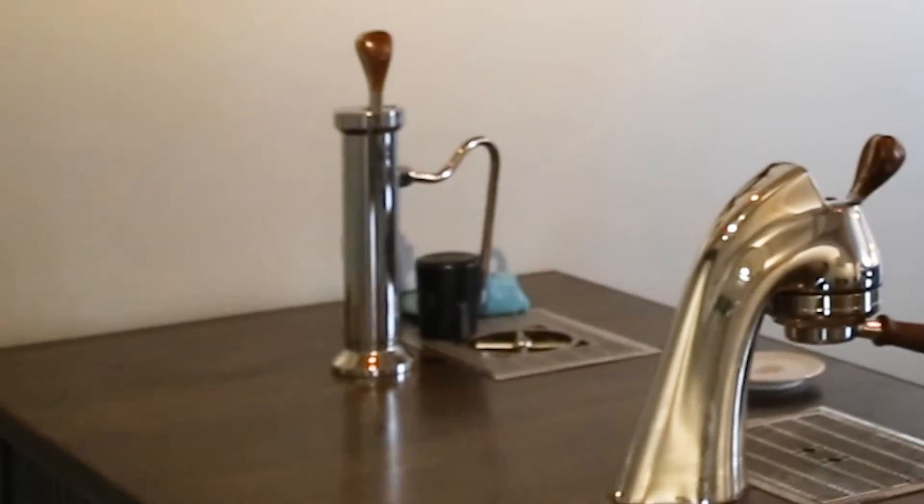We've also got a machine for steaming beverages. When I make a cappuccino or a latte, I make espresso from the espresso machine and then steam milk and combine them to make a beverage. Those two go pretty hand-in-hand.